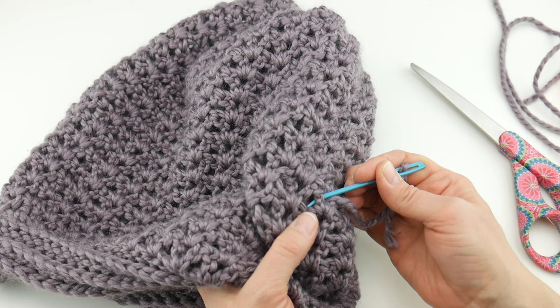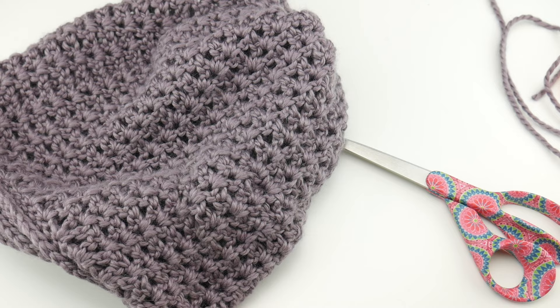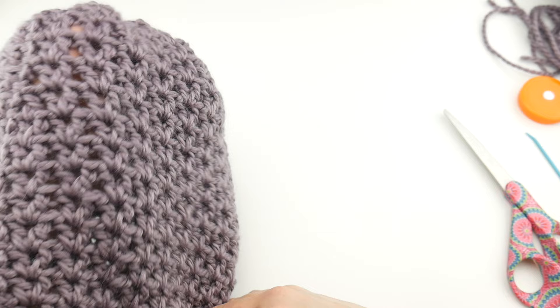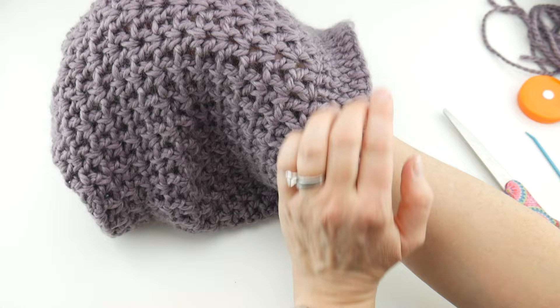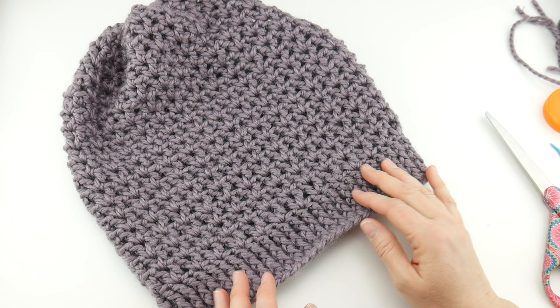If you have any other tails, go ahead and take care of those — weave in one direction, come back in the other direction, and trim. Then flip the hat out to the right side. You have a lovely cinch on top, a beautiful brim, and when you wear it the brim shows beautifully. Our hat is finished and it looks beautiful — it's ready to wear! That is how you crochet the Estelle slouch hat. Thanks so much for watching and be sure to click the subscribe button to get all the latest Fiber Flux video updates.